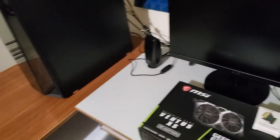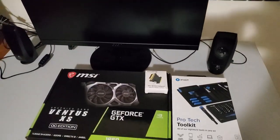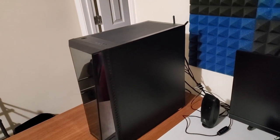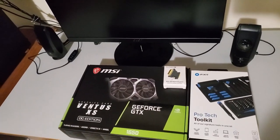Without any further ado, I'm going to go ahead and turn on my computer and install the drivers, and be sure to replace my current graphics card, which is a GT 710, and uninstall the drivers manually on safe mode. All right, see you there.